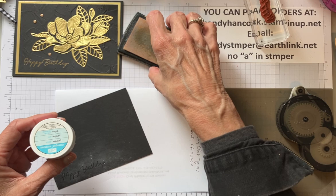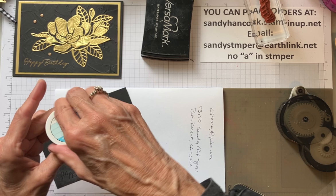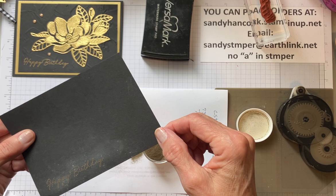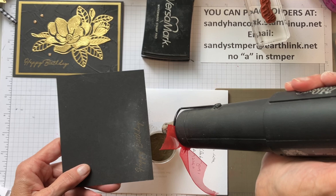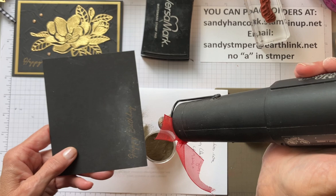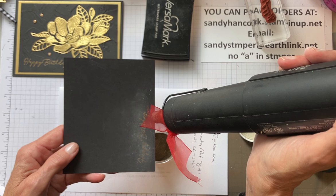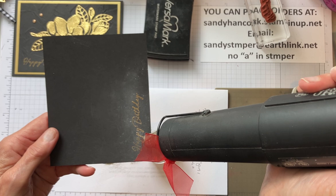Okay, so now I'm going to take some gold embossing powder and put it over this. That looks good. And then we'll just heat it up - you'll see that as the heat melts the powder down into the Versamark, it just really stands out and is so gorgeous. It's better if you hold it in one place - don't keep moving it around. Just hold it. See, there it goes. It's just like magic.